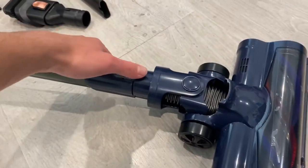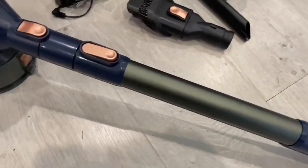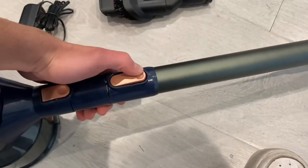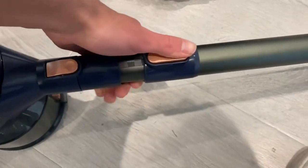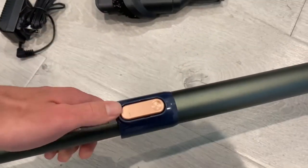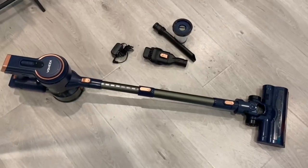This is the part that lets it release. If you put that down, it'll just come out. Something cool about this vacuum is that it is adjustable — you can hold this and it starts to extend. It's kind of hard to do with one hand, but you can extend it to however much you need.